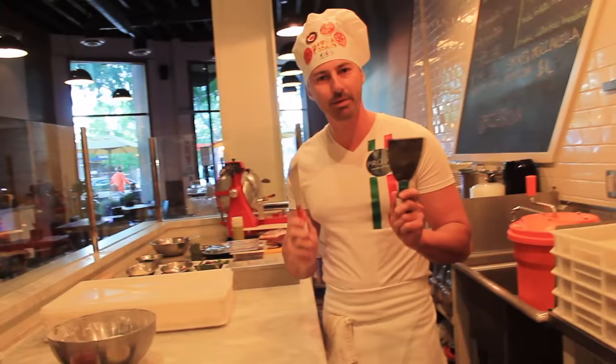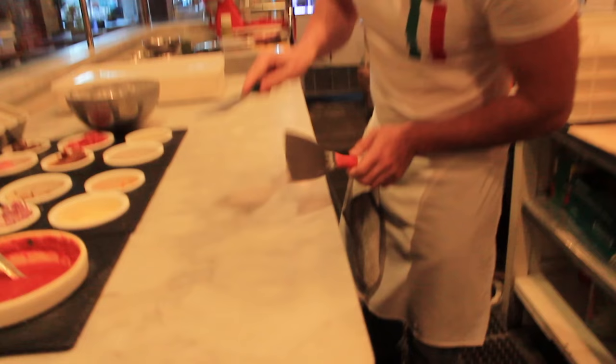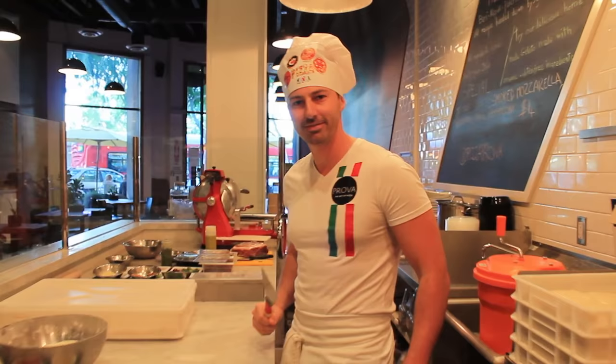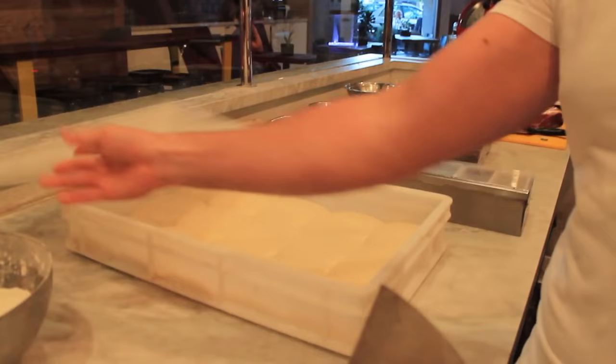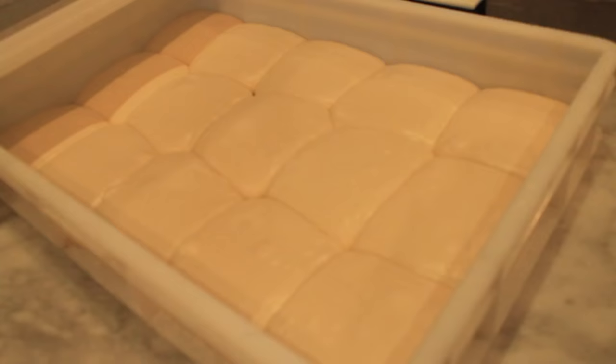Come si stende una pizza napoletana. First step: make sure to have a spatula — clean. That's how you clean it. Open the box. Today we have a special dough, really soft dough.